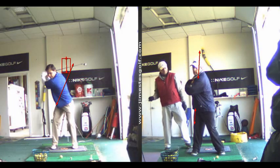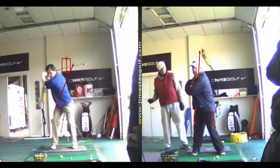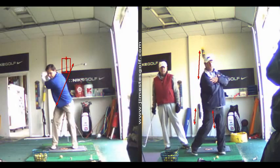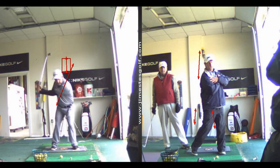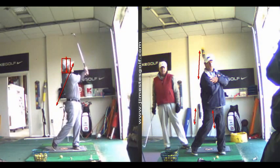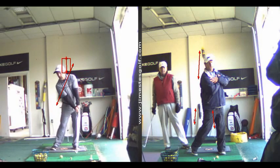Your first move is a lateral shift in your hips. Your head's not going to go forward — your hips are going to go forward. Then you're going to turn your right shoulder under your chin and toward the target. Think of moving into the ball with your lower body and moving forward. We're going to work on that — that's huge.